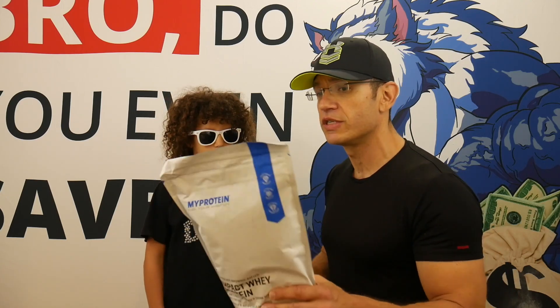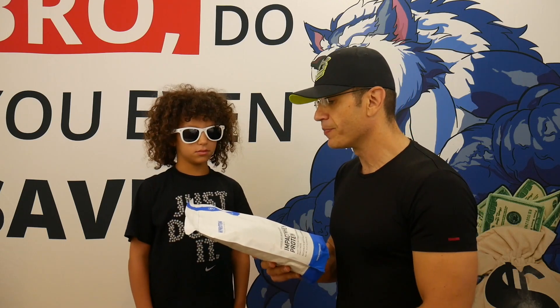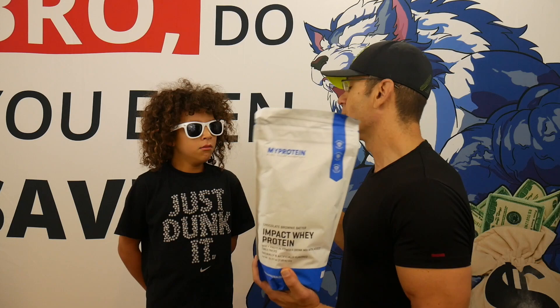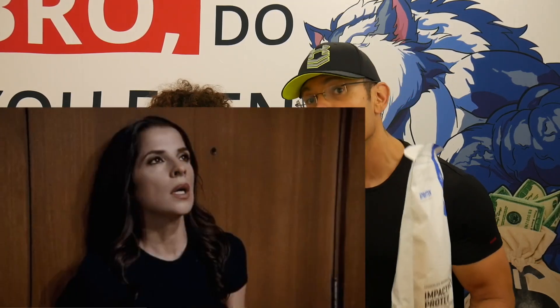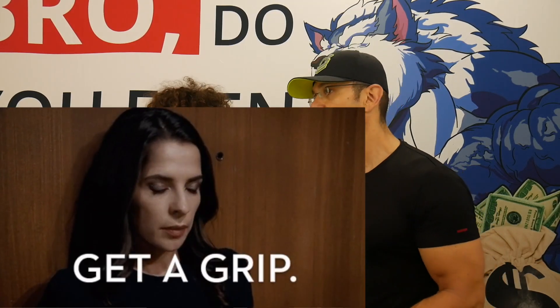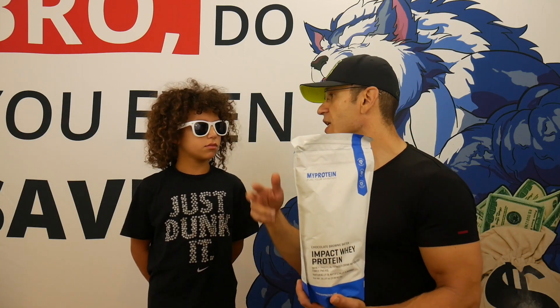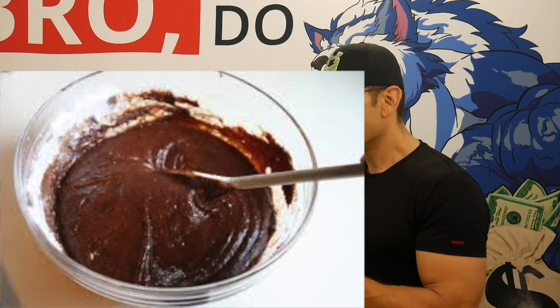Quick catch-up for those new to the channel or the series: My Protein had 22 flavors and released seven more. The seven are named 'Freedom' — American-themed food names. We already reviewed the Boston Cream Pie, Glazed Donut, and a couple of others — check out the channel to see how they taste.